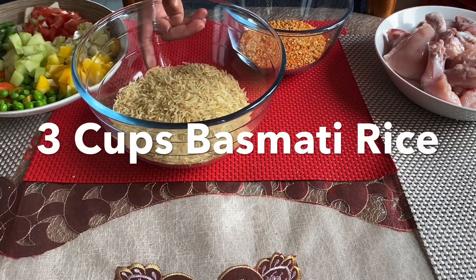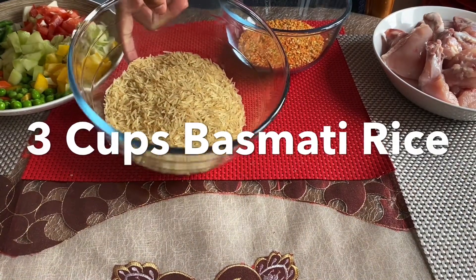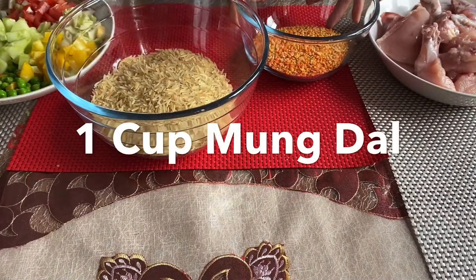I am going to use 3 cups of milk and 1 cup of milk.